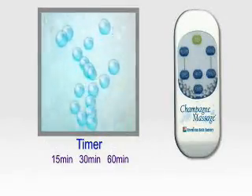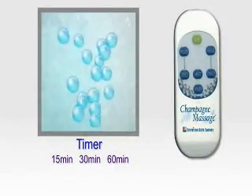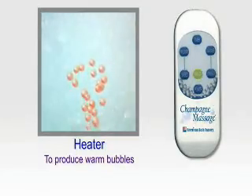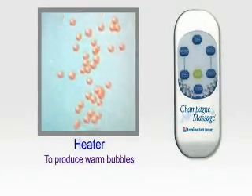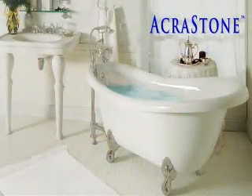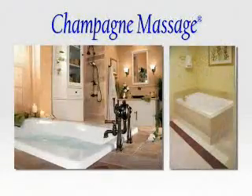Additional features include a timer to set the length of your treatment and a heat button to produce warm bubbles for a complete therapeutic bath massage. American Bath Factory has a large selection of Ackerstone freestanding and drop-in Champagne Massage bathtubs to choose from.